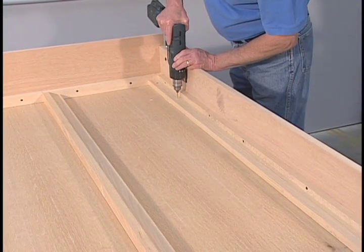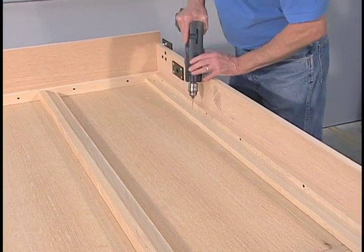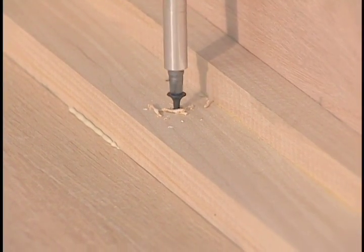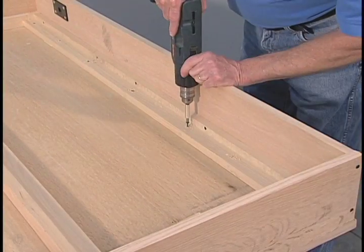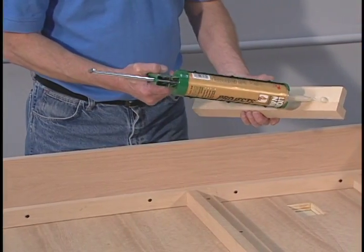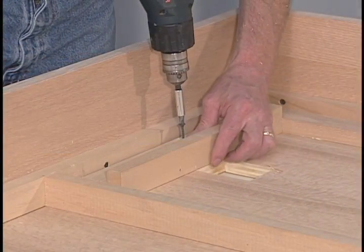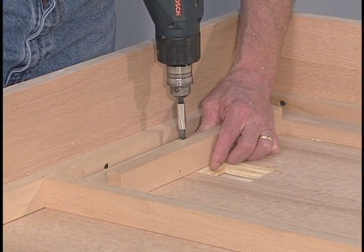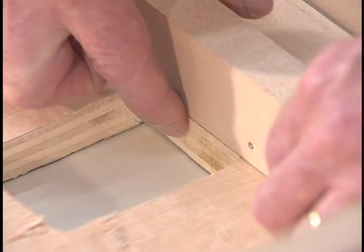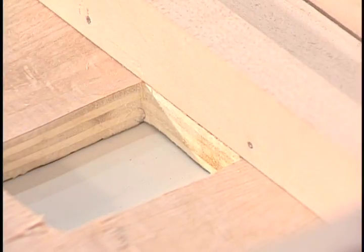Drill pilot holes and screw the remaining struts to the face panel about six inches apart, taking care not to drill all the way through the face panel. Apply construction adhesive and nail or screw the two leg hinge struts to the inside of the face panel over the tops of the leg holes. Make sure the struts are flush with the tops of the leg holes.